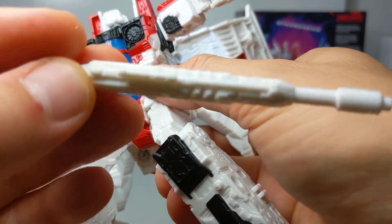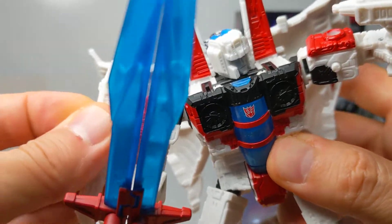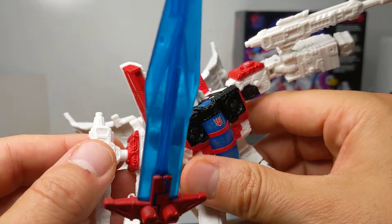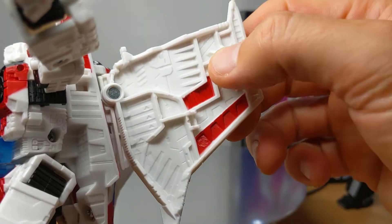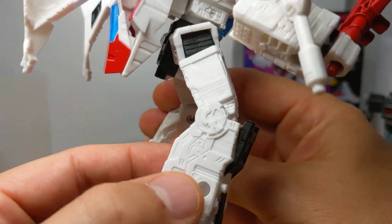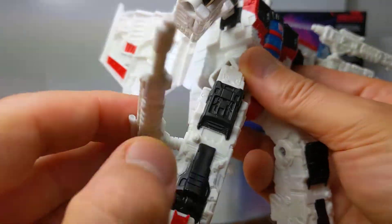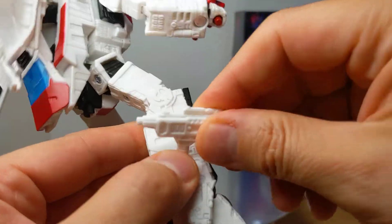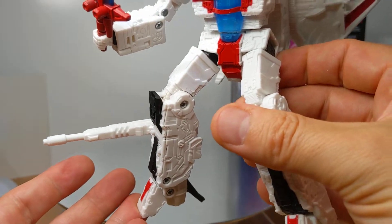The weapons plug in — pretty standard stuff. No paint, no markings, no nothing, which is a bit of a shame. You can put them on the shoulders if you want, or where I had them earlier on the wings. You could also put them on the forearms. Socket, socket, socket — that's where you can put them. You could even put them in the legs if you wanted to; it's kind of weird but you could. It's got a standard port where you can pop them in.